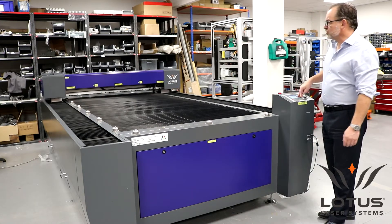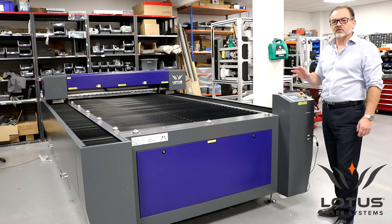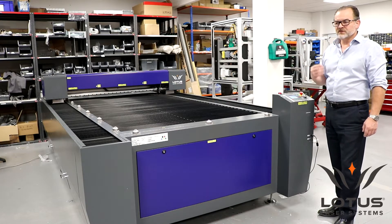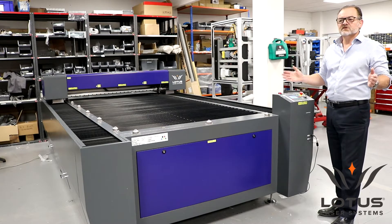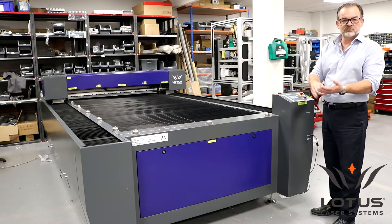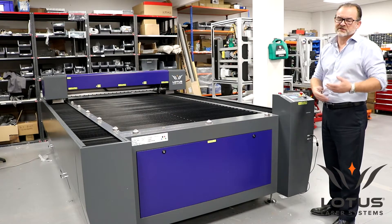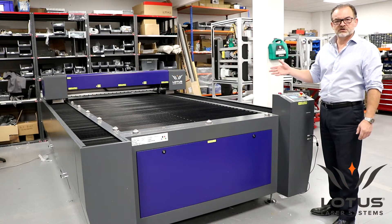For the motion control, it's the same controller and the same control software that we use for all of our smaller format systems. The advantage of that is that you can share files across your range of Lotus Laser systems. So if you have very small machines, even the entry level Blue 60 which has an area of 600 by 300 millimeters, if you generate a file on that system, you can use at least the geometry — the main machine file — on this actual machine.